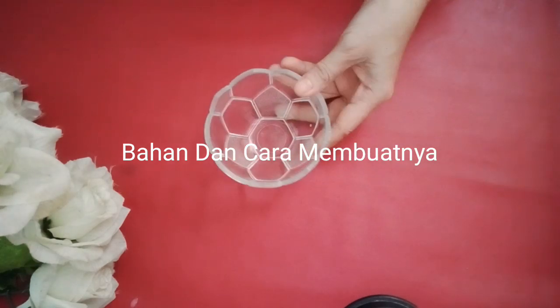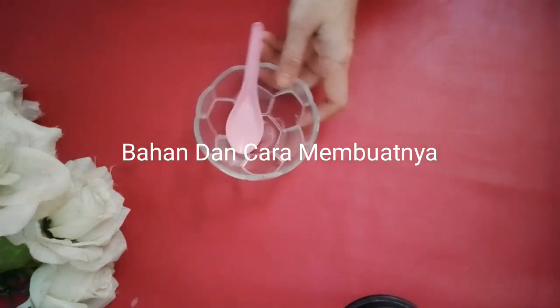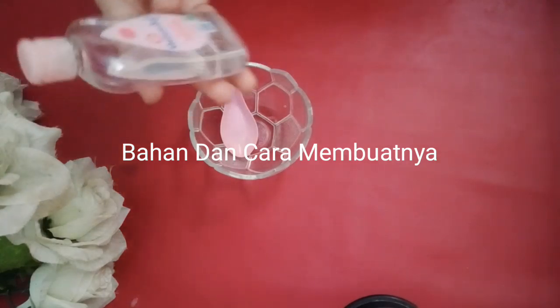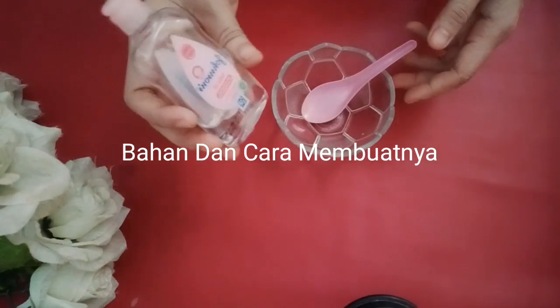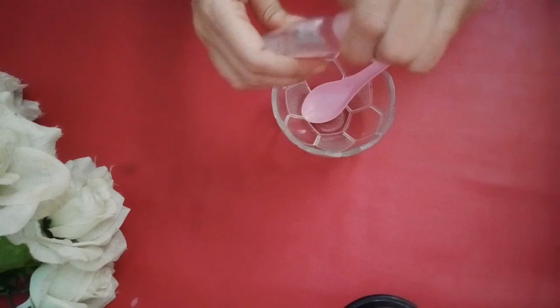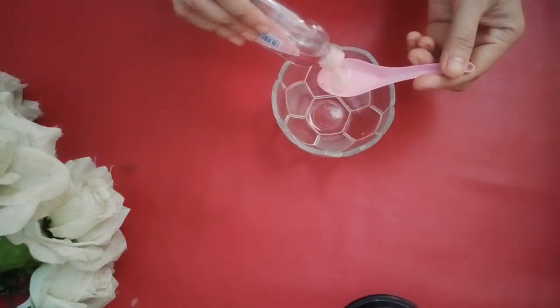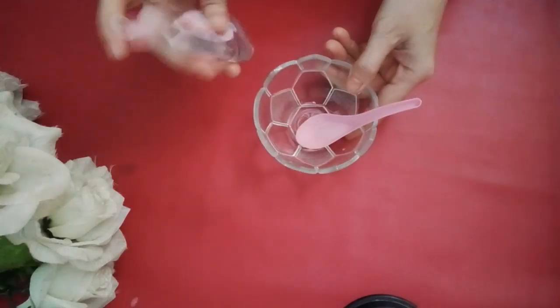Sediakan satu mangkuk bersih. Kemudian satu sendok bersih. Kita mulai dengan bahan yang pertama. Bahan yang pertama adalah Baby oil — Johnson baby oil. Tuangkan satu sendok Johnson baby oil di sini.